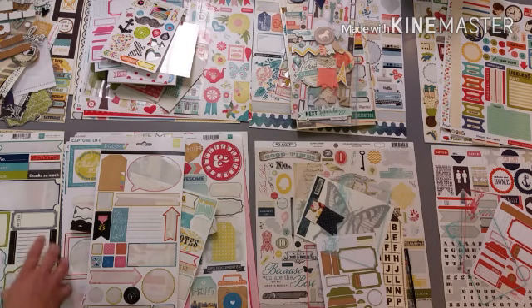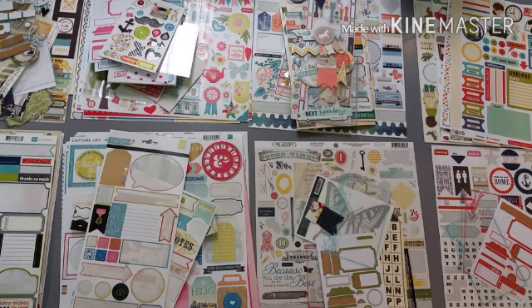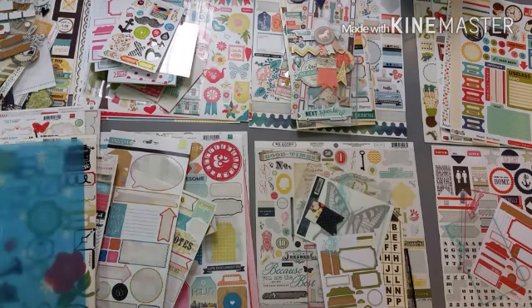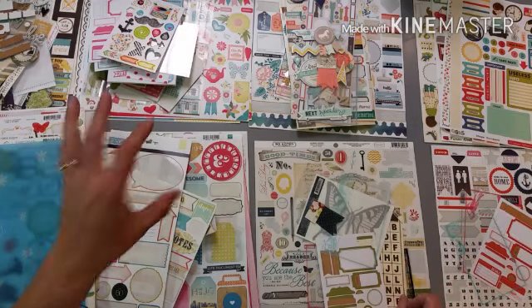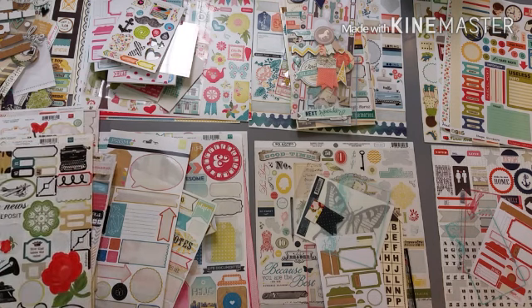I had this one that had primary colors so I put it in the primary pile. This will give me an idea of how many starting points I'm going to have - like how many rounds of this I'm going to have to do. As I keep going through my embellishments I'll kind of have an idea of what color schemes are coming up, and if I need to share some color schemes or leave some embellishments set aside for future kits. It just helps me see where I'm at.